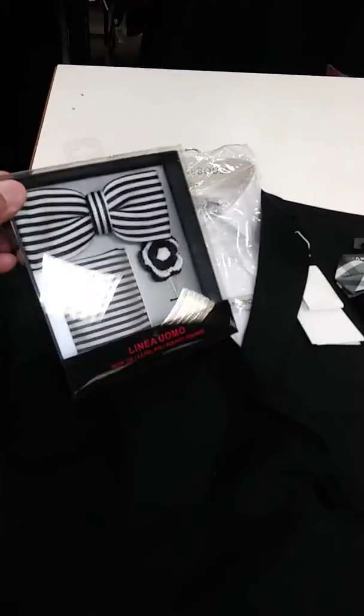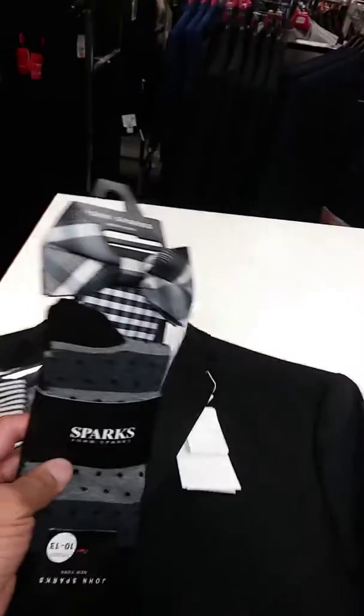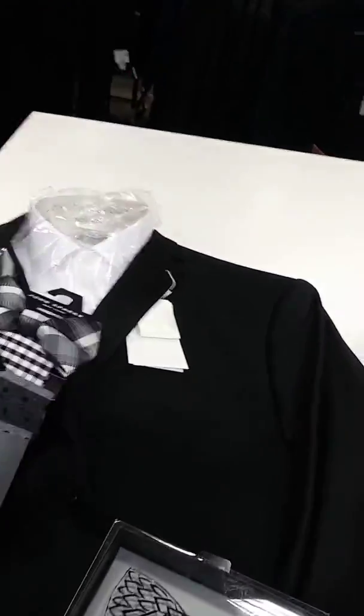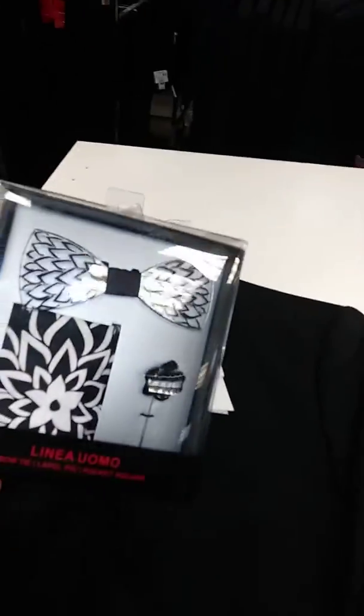Instead of wearing a plain black bow tie, you can come up with some stripe black and white, or a plaid outfit which comes with a hanky — and the socks come with this actual package. But this is something that's really creative.